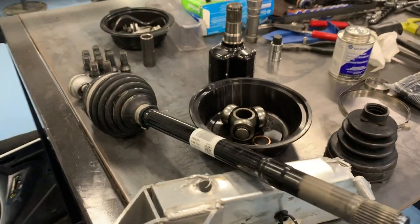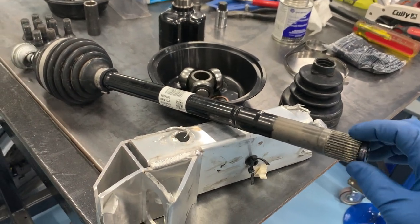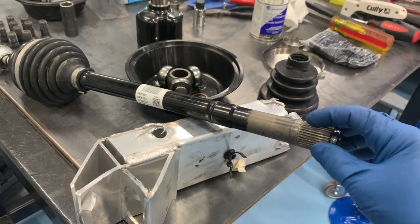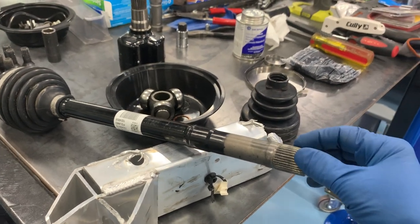So if you've got a bad axle that you need to change and you've got a little mechanical inclination, it's not that difficult to do. You can call me — I'm happy to walk you through it. It could save you hundreds to even a thousand dollars in labor versus having the dealer do it, and the axle itself is expensive enough already.